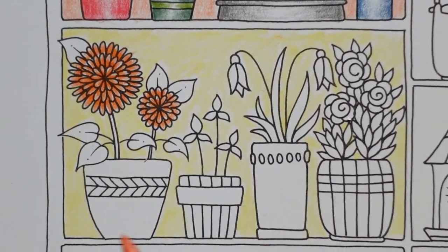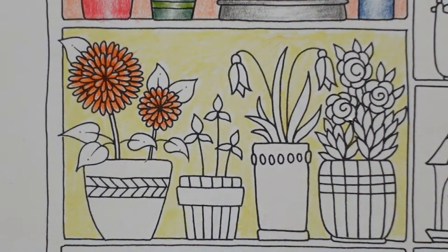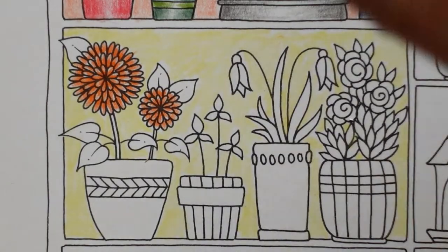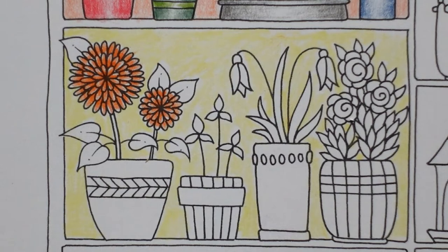I need some splashback put in where the boxing is being done around the radiator — I can't just have it painted. I need a sort of resin or something to match what's already there. So I need to call back out the company that fitted the splashback. I've just broken the pencil I was sharpening, so I'm going to use a different one.